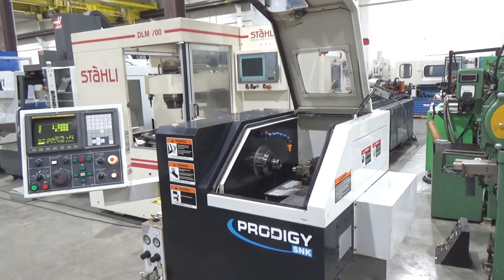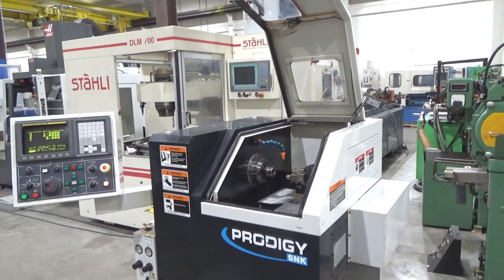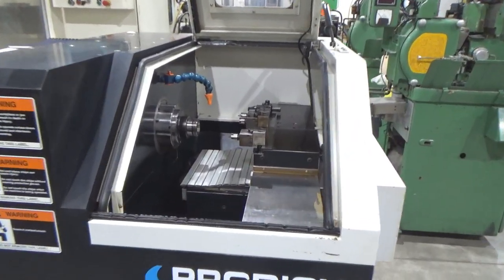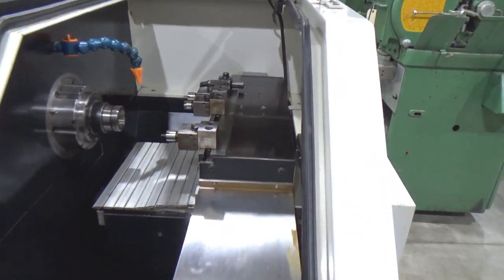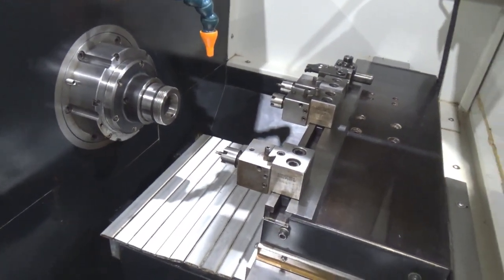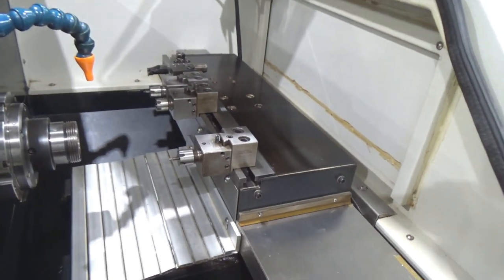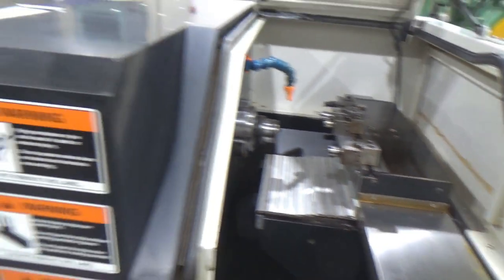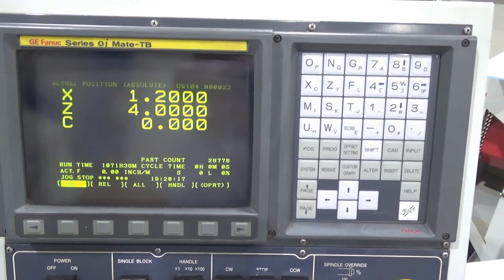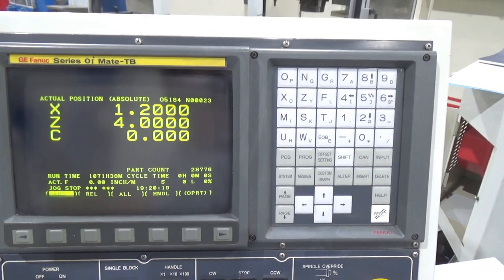This is the SNK Prodigy D GT-27 Gang-Type Turning Center with the GE Fanuc Series OI Mate TB Control.